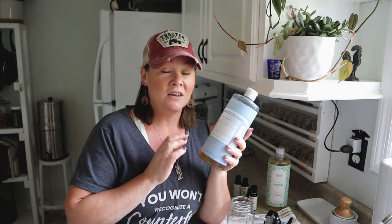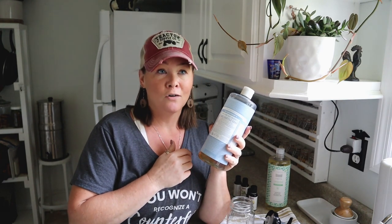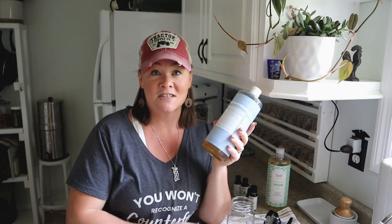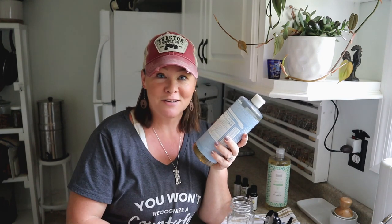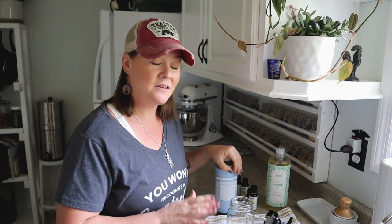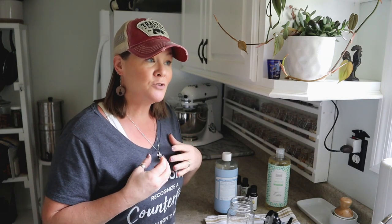This nice big bottle is going to make you bottle after bottle of foaming hand soap, so it is extremely cost effective no matter what is going on in the world or what time of year it is. This is something I started making quite a while ago, and it's really the only kind of hand soap you'll ever see on my kitchen counter.